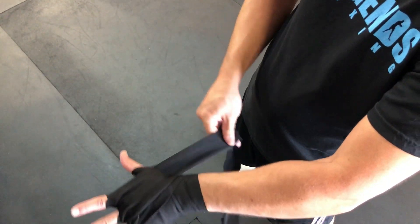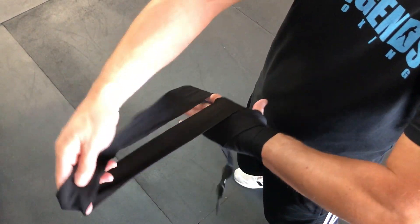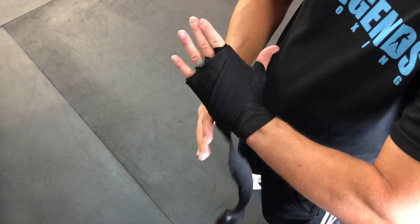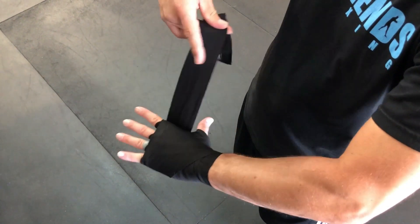This is all kind of messy, so a way to clean it up is to come back up to my knuckle on the top of my hand and go over that messy part to clean it up. Then go down, under, and back up — that's gonna create the X, which ties everything together.